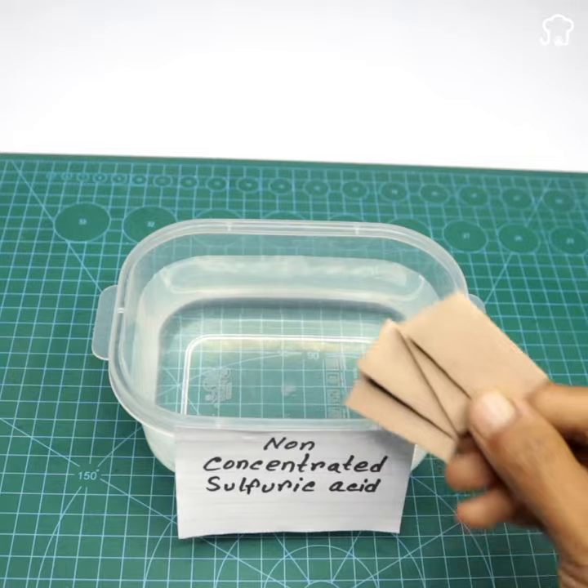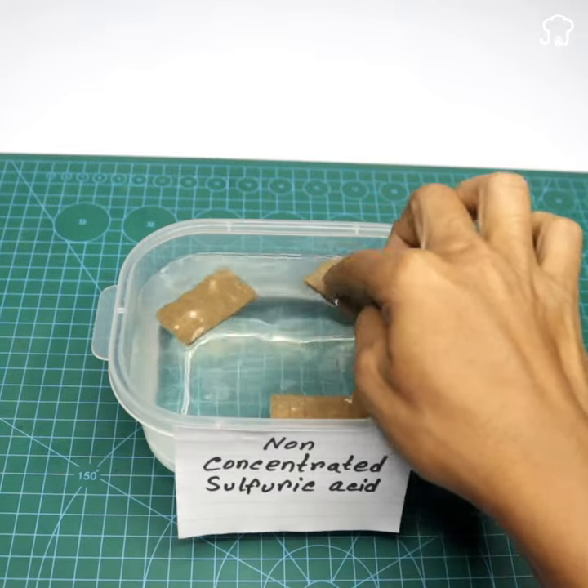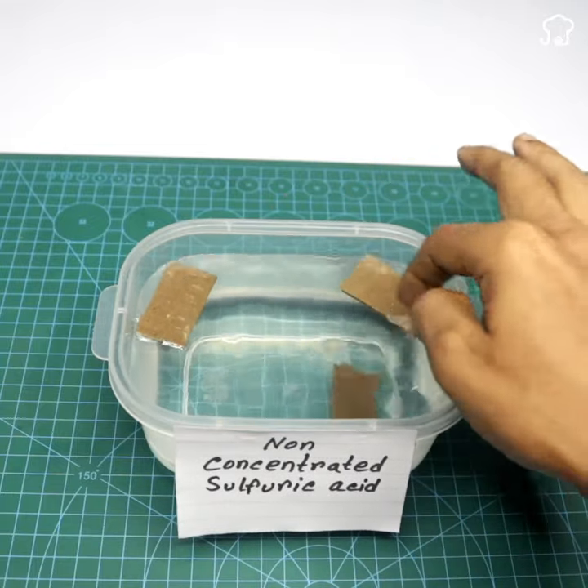At this point, dip both the cardboard pieces and the aluminum ones in non-concentrated sulfuric acid, which is an excellent conductor and generator of electricity.